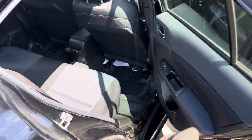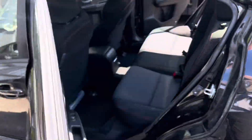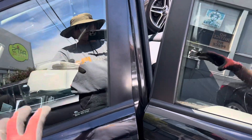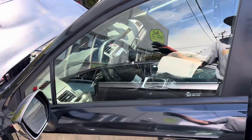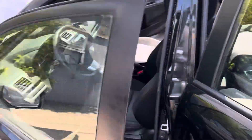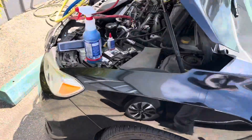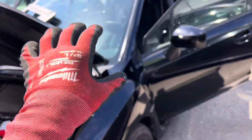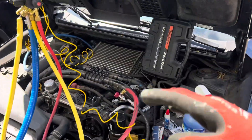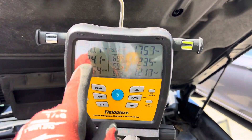Let's see if we can drive the low side up and the high side up. It does not cycle under these conditions. Right now, if this were in a shop at 57 degrees with no sun and the car sitting overnight, the clutch would be kicking on and off. But right now, with the black car and black interior sitting in the sun, there's just enough load to keep it at a steady temperature and steady pressures.